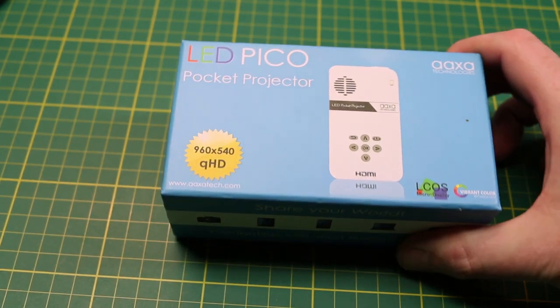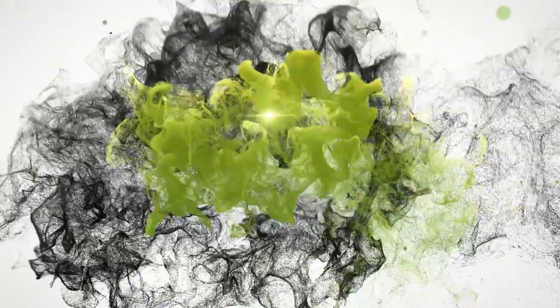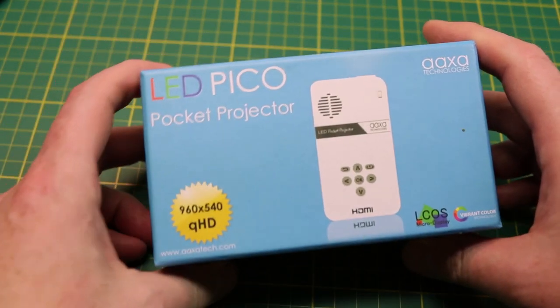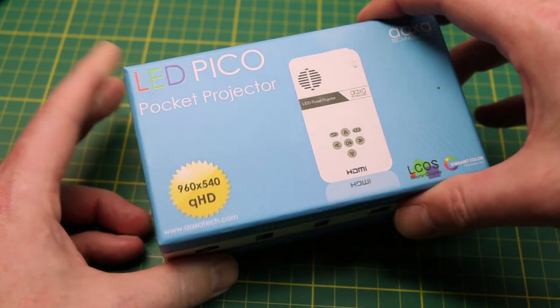Hey guys, welcome back. Today we'll take a quick look at this LED Pico pocket projector I bought some time ago. I promised ages ago that we'd have a look at this. I simply love this tiny projector — I can't say enough good about it, so let's take a quick look at it.